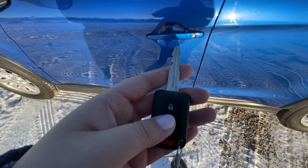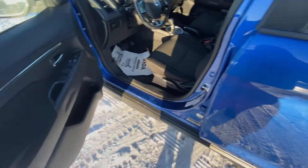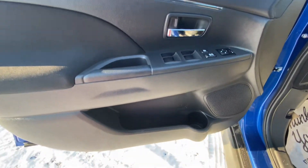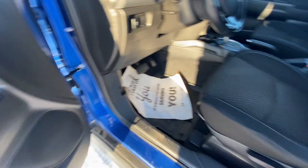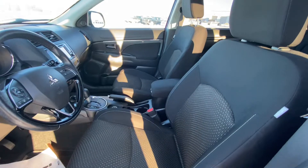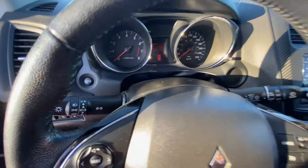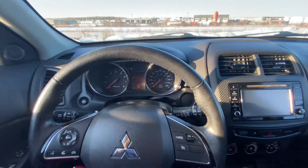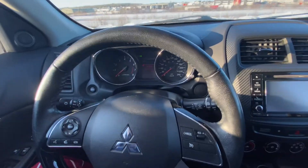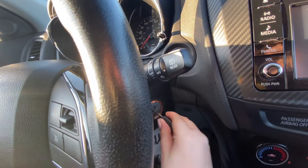Here's our key. Going into the front seat here, you can see we have lots of storage on the door for your water bottles and your cups. Getting into the vehicle, we have controls on both sides of the steering wheel. Our key slot is just on the other side there.